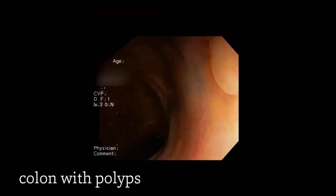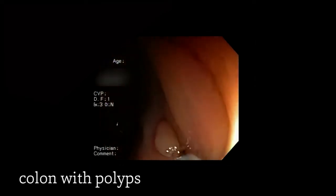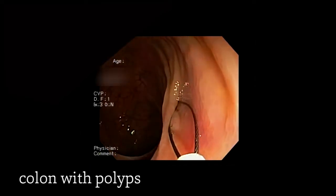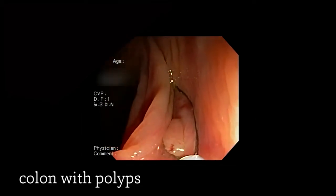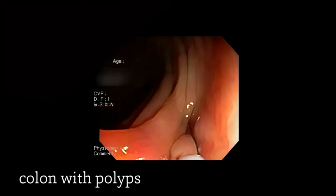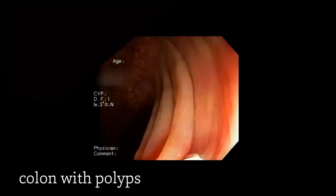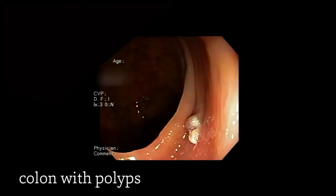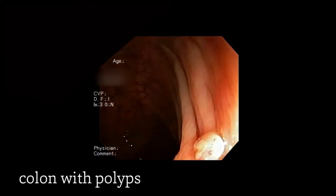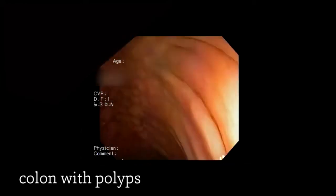Now let's look at a different patient. What you'll notice in this patient, as opposed to the last patient, is that on withdrawal we're encountering polyps. We're using different techniques to remove polyps. What you're seeing here is we're using a snare — a device that is like a wire, or a lasso, in which we put a loop around the polyp and remove it, either removing the polyp cold or using heat or cautery to remove the polyp.